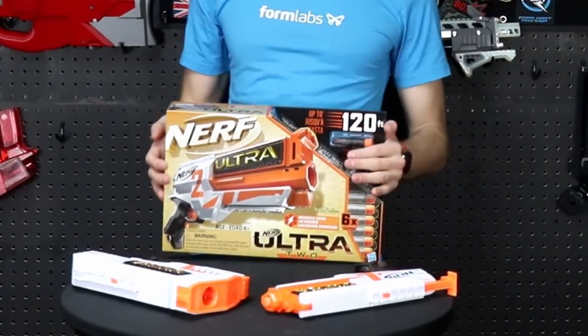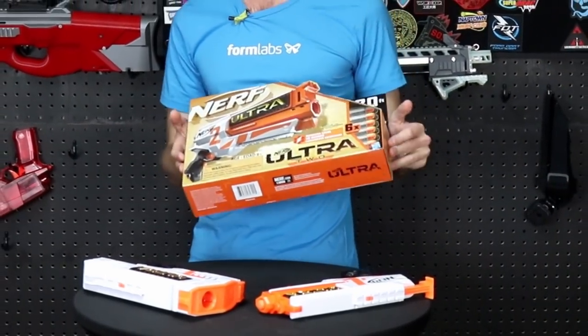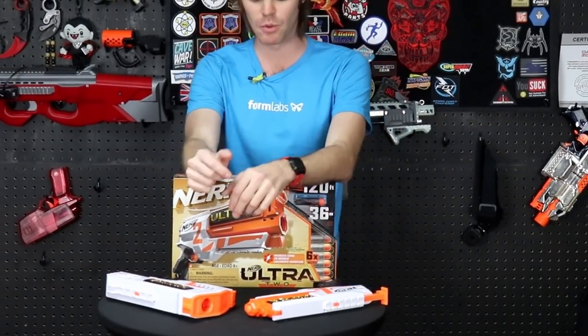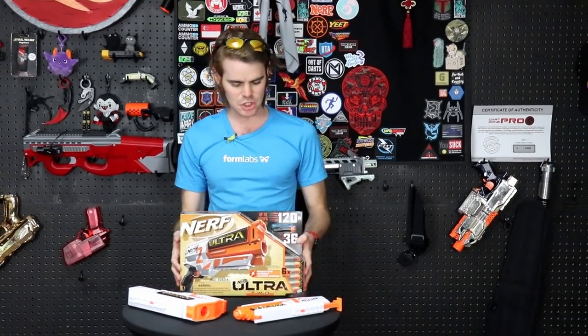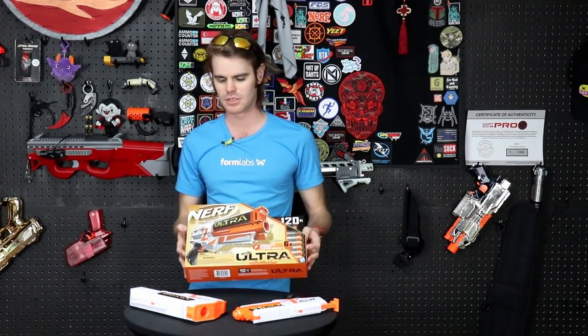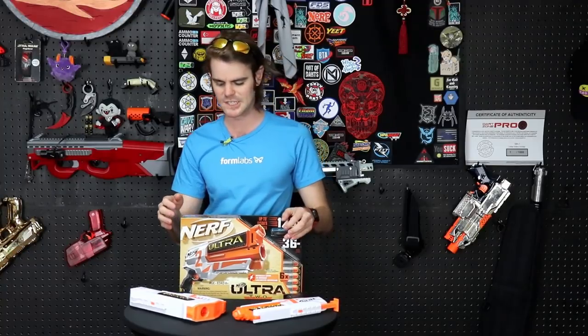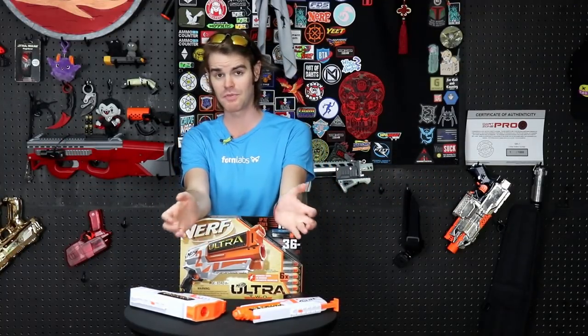Coming in at $25, this auto revolver is easily the most interesting because there isn't really a comparable blaster for it. It is a rear-loading, very auto revolver-esque type blaster, and I think it could fit very firmly into the pseudo-primary category. That rear loading is a modification we've done in the past, and they're available right now on Walmart.com if you're willing to pay $25 for them.